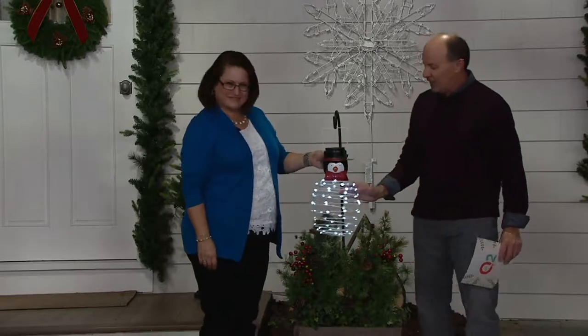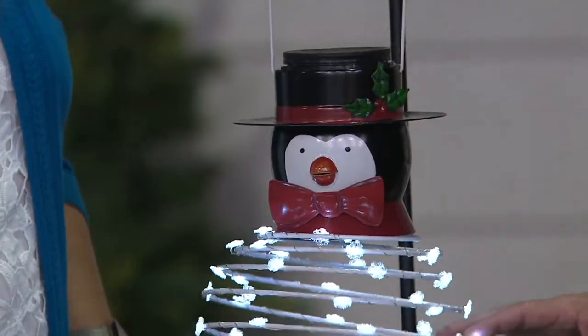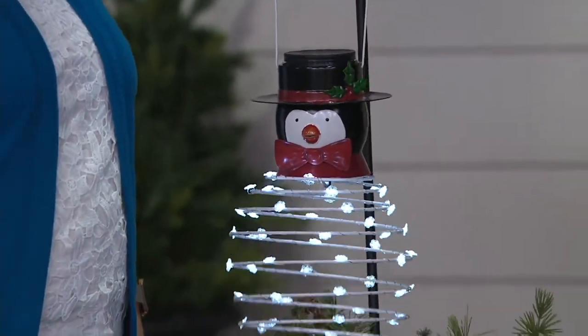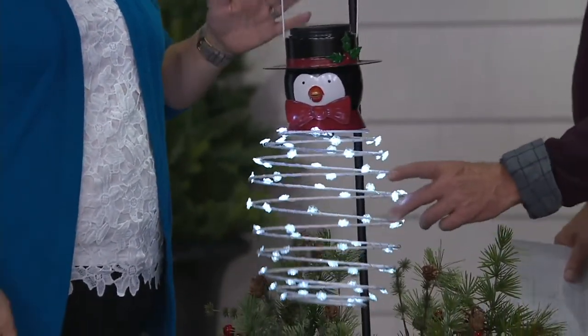This is one of the springy items — springy from Plow and Hearth. We've had some cute things for the garden, and this can go indoors or outdoors. That's cute.